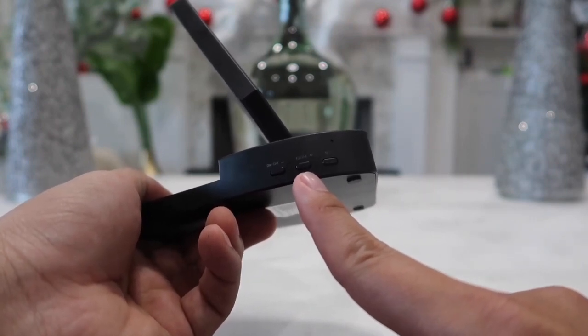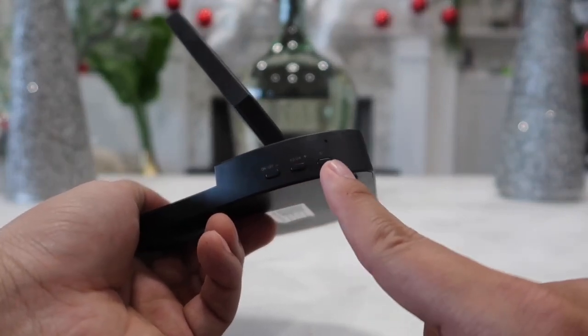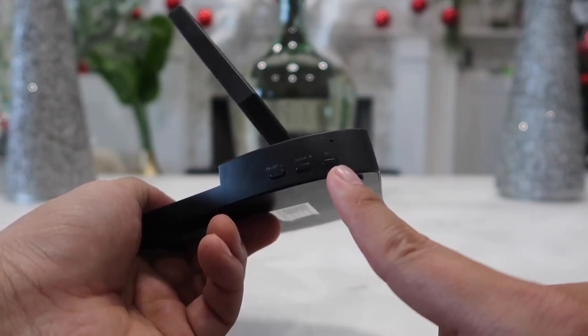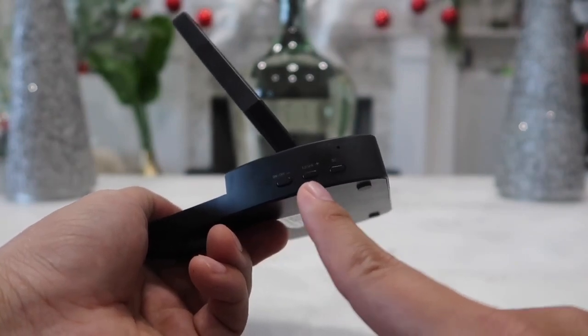Simply press the format button once to change the time from 12-hour to 24-hour. Next is the set button — hold it down for a couple of seconds to start adjusting the time, then use the minus and plus buttons to adjust the hour and minutes.